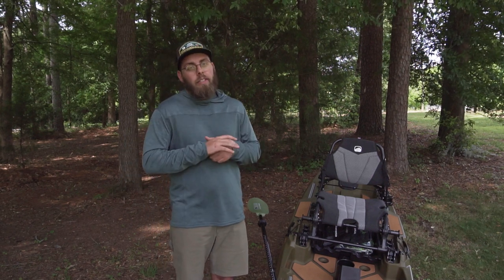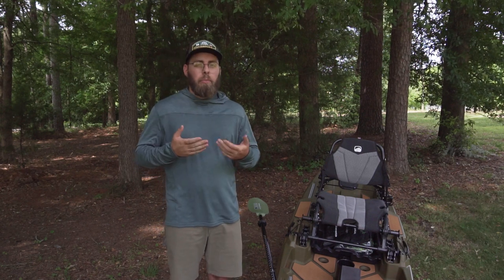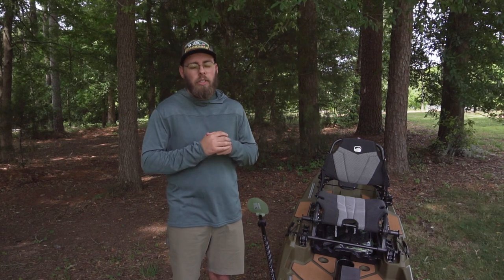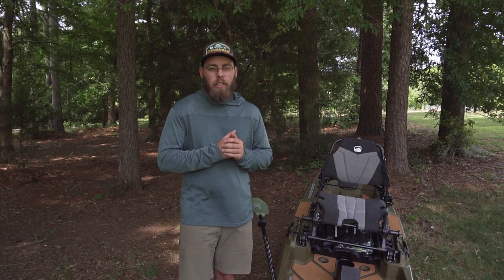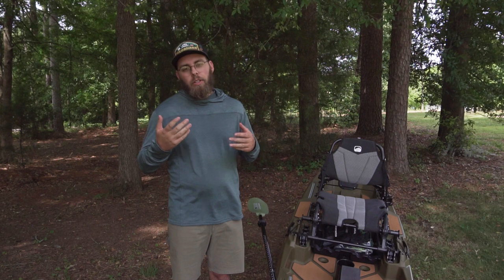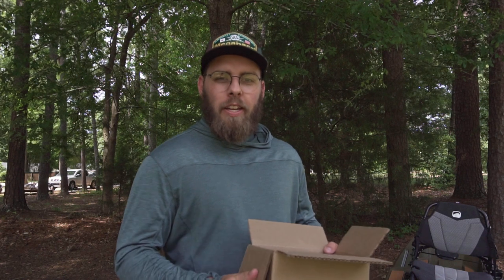I'm really looking forward to getting this thing out on the water and shooting some videos with it. I've got a big trip coming up planned for the state park, so you guys should be seeing some of that soon. Last video we did a giveaway — we just did a 100-subscriber tackle giveaway that's actively going on right now in the last video.